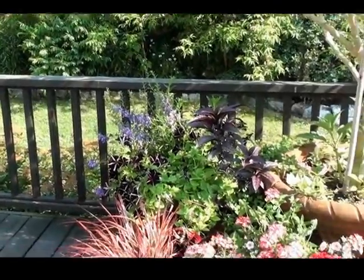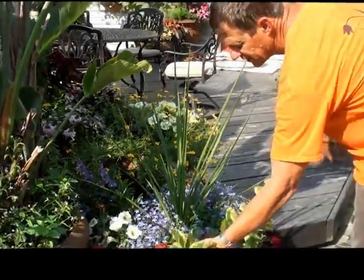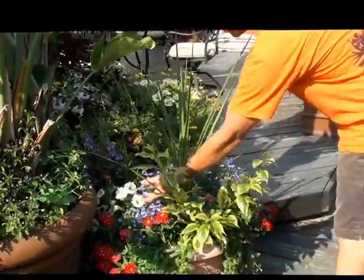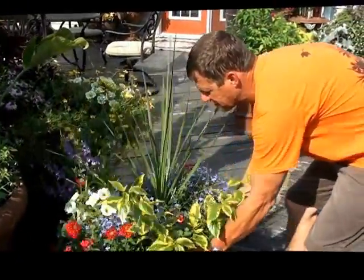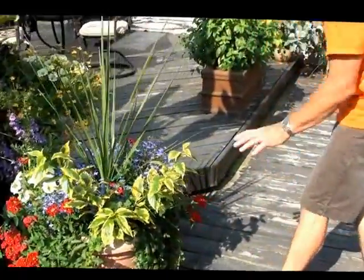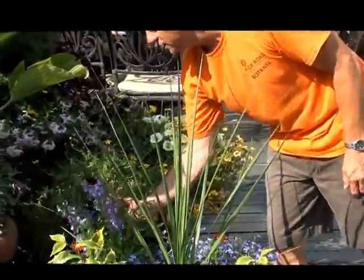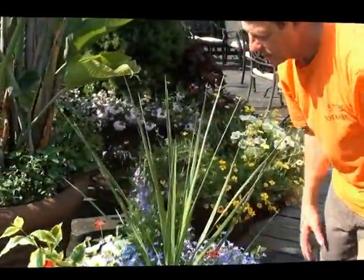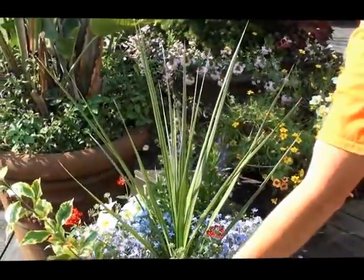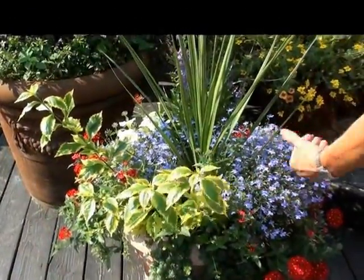We're looking at color contrasting when doing fillers. You want to get some leaf color in — something different than your green, something other than your blues. Great fillers that will fill up the whole top. Some lobelia, some angelonia — this is a great plant. We threw a few petunias in there, and I love the leaf color. Just great leaf color and an amazing contrast.